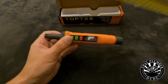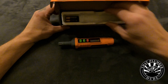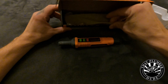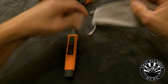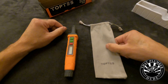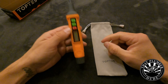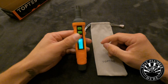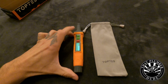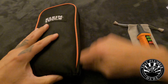It also comes with the first set of batteries and a pouch. The pouch is made of a thick cloth material — it feels good to the touch. Once you get the batteries installed you just press the on button, give it 30 seconds to calibrate, and you're good to go.